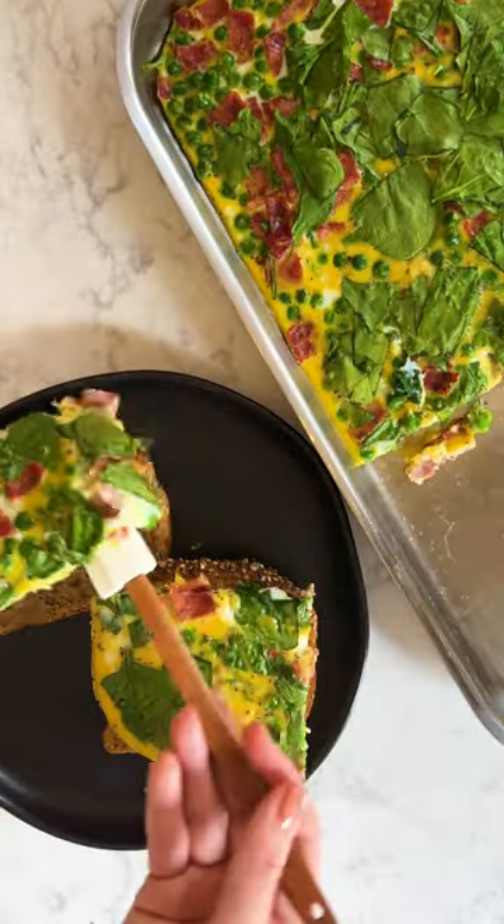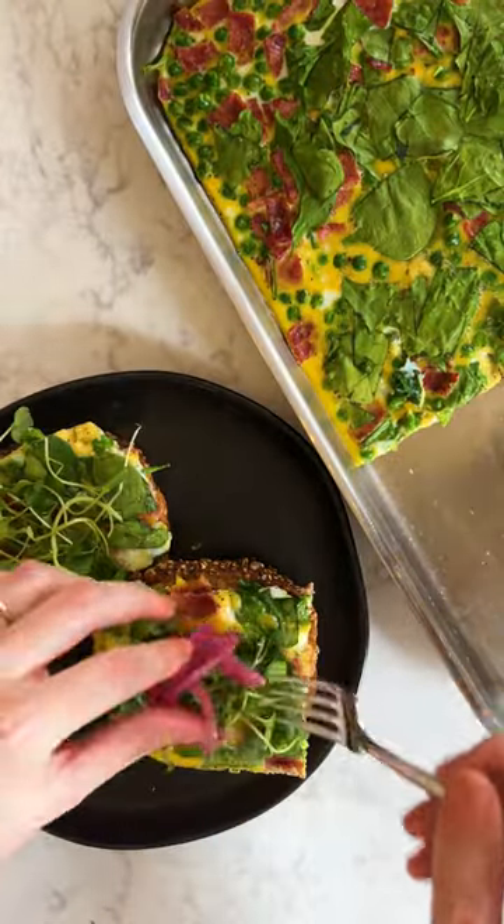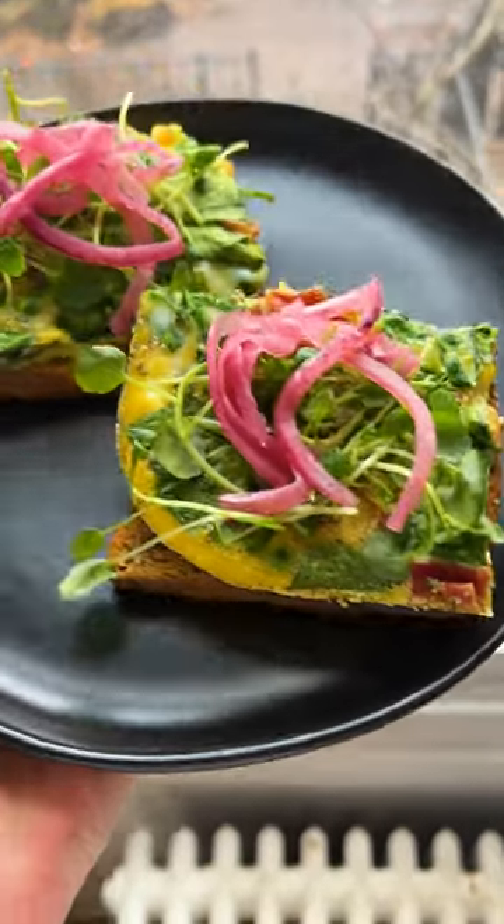Cut up some squares for your slices of toast and add any toppings you want for a fun and easy breakfast for a group. Hope you try it!